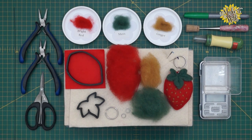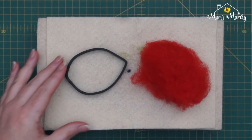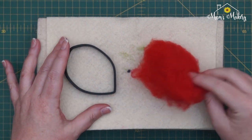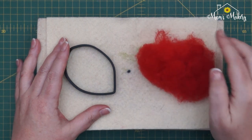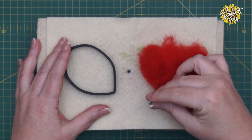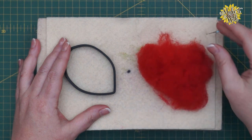We're going to hop straight in and make our very strawberry. I'm going to begin by making the large beech leaf template in the bright red — I have weighed out 1.5 grams of our bright red wool. I'm going to be using my 40 spiral needle, which is my lightest needle.